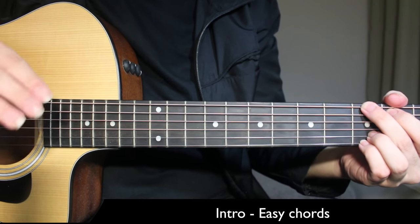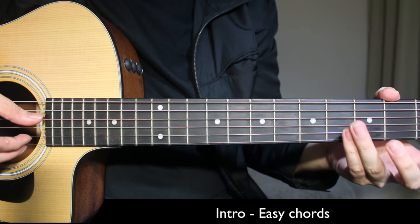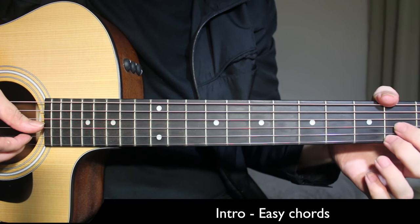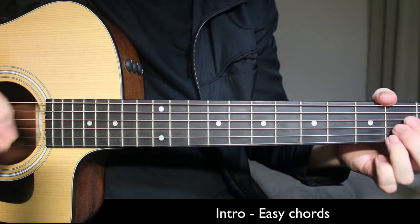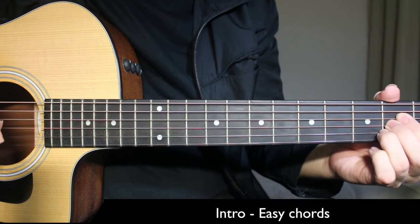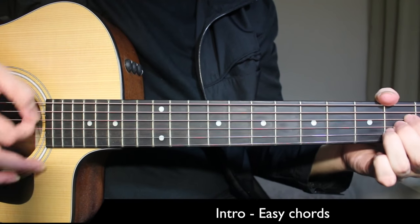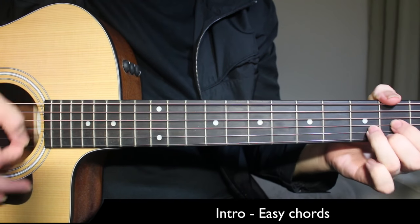Come to G major: top string 3rd fret, 2nd fret on the 5th string, and 3rd fret on the 1st string. Then D major: 2nd fret on 1st and 3rd strings, ring finger on 3rd fret of 2nd string, 4th string open. Then A major: 2nd fret on 4th, 3rd, and 2nd strings, 1st string open. The counting goes: B minor 1, 2 — G major 3, 4 — D 1, 2 — A major 4. 'I'm a little unsteady.' Back to D.